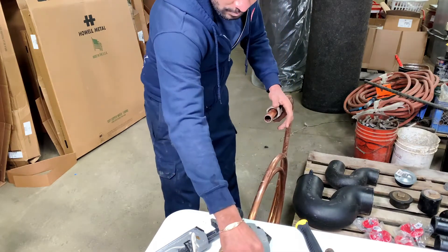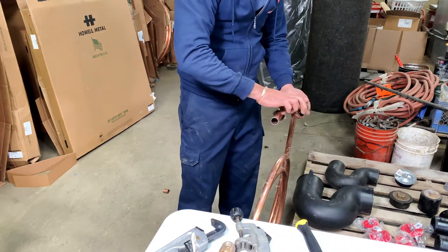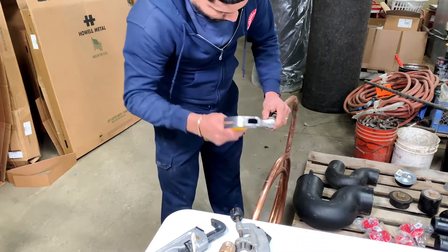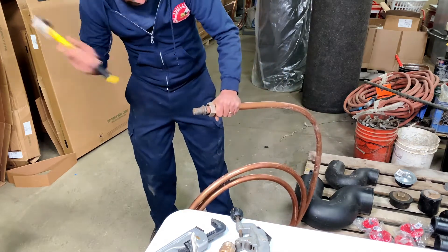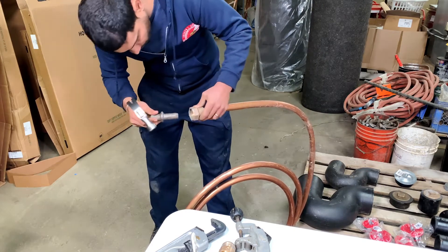What Ramson's doing now is putting a little pipe joint compound around the flaring tool itself so that as you hammer it in, it doesn't get stuck.